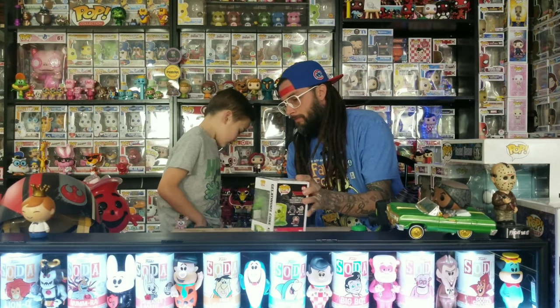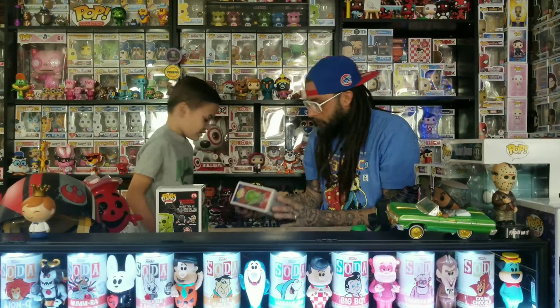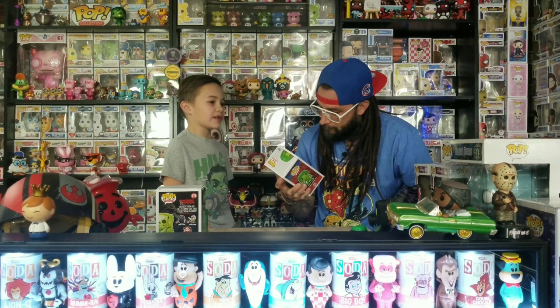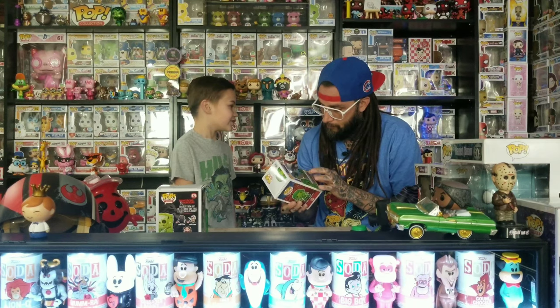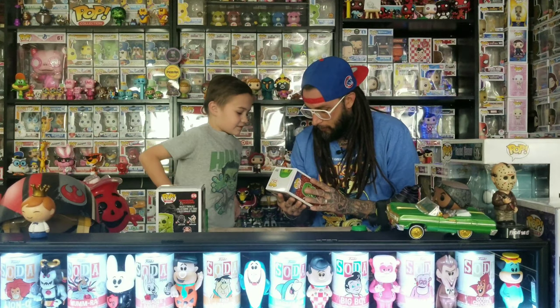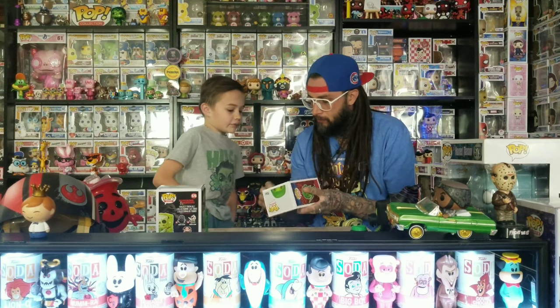Next from GameStop is the Slime Pit pop — we picked it up for him. We go to that GameStop so much that one of the guys said he'd just save the pops for us and joked that we should just be hired there. The pop looks cool — they didn't just make it all one green, it's got different shades of green and it's kind of clear, with red eyes. It's from the old set too.